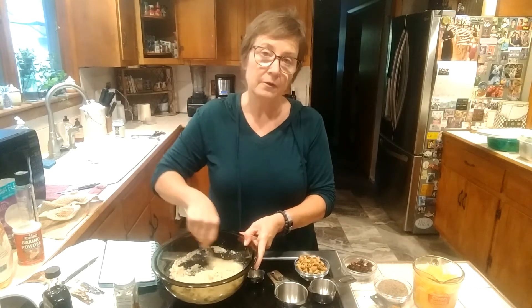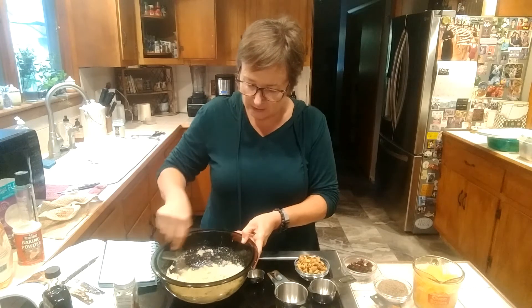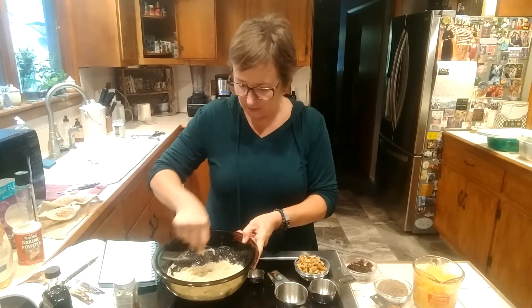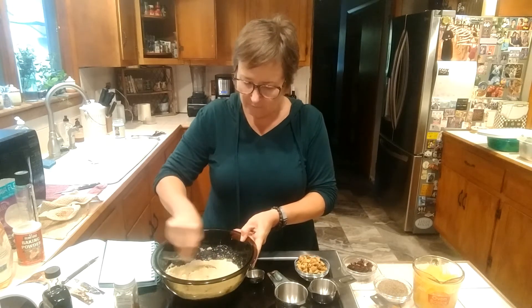The reason I'm not adding all the flours at once is because I don't want there to be any lumps. The almond flour sometimes has little lumps in it, so I want to get this nice and smooth before I add my cassava flour.